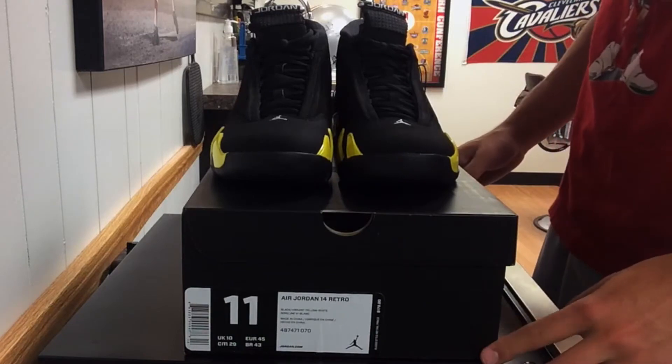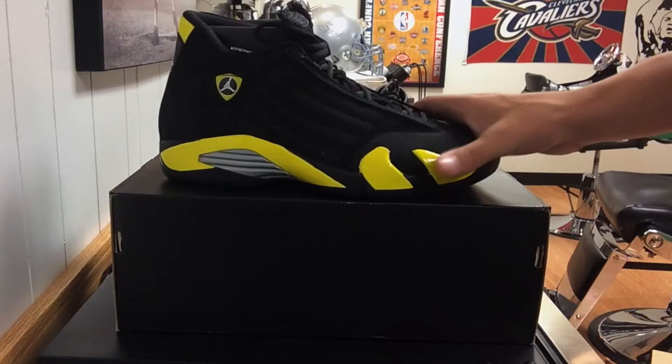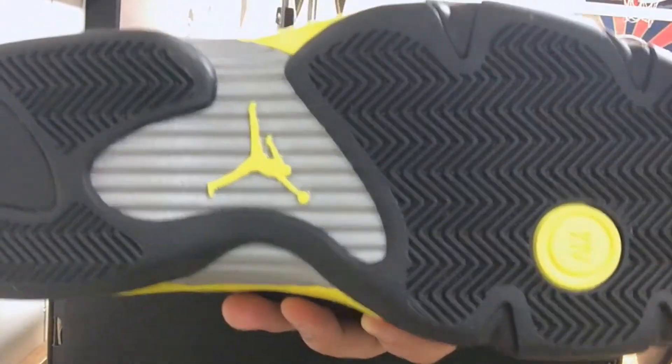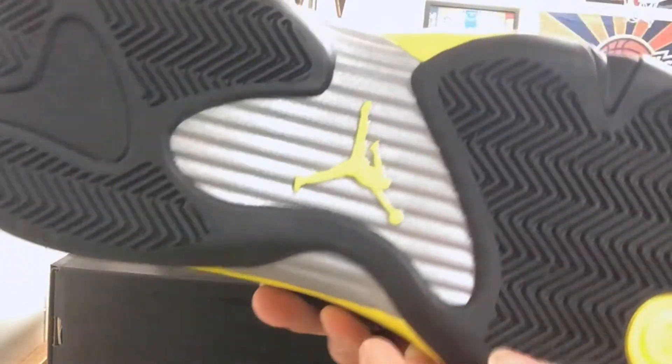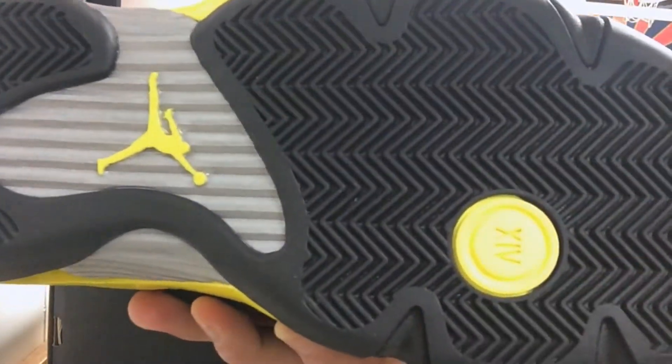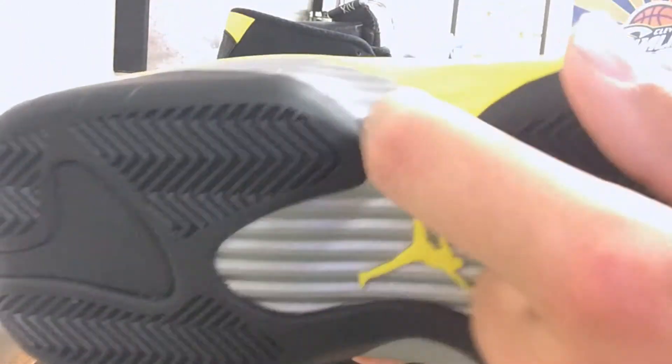Just wanted to give you guys a quick little pickup of what I got. Let's get into it. You have that Air Jordan 14 outsole design with the yellow Jumpman logo and the XIV for 14 in the front. My fellow YouTuber and friend DS Dan told me that this gray plastic plate is the engine for the Ferrari.